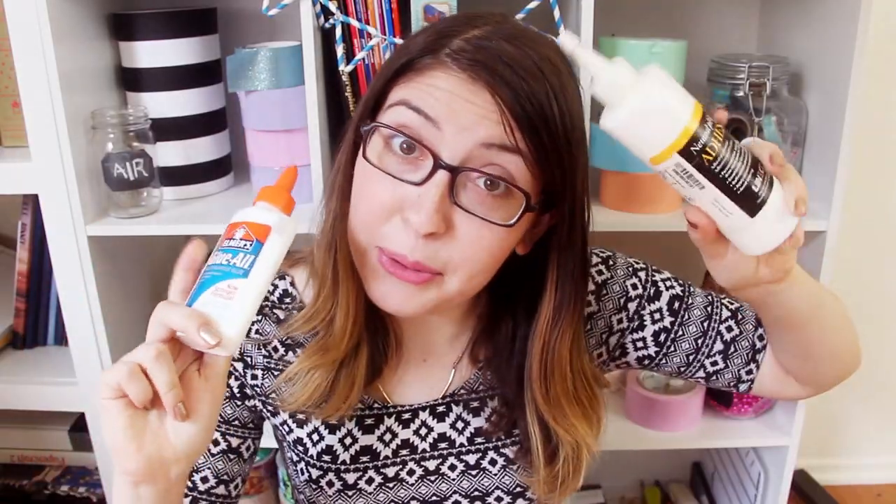Hi everyone, Karen here. So as I promised, this is part two of my Adhesives 101 series. Last time we were talking all about tape, but today it's all about the different types of glue. There are so many different types of glues that you can use for craft projects, and today I'm going to go through them one by one.